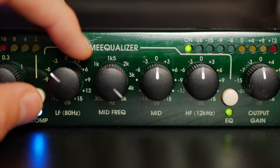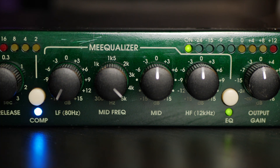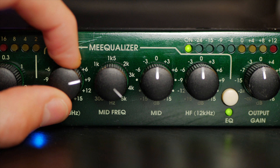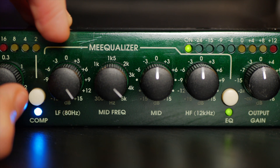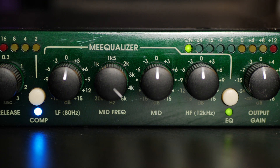Let me do each of these one at a time. What you're listening to right now is the compressed sound with all the EQ set to zero, so nothing's happening. Now I'm going to start cutting 80 hertz — taking it down and down until you hear the low end of my voice completely disappear. And now the low end is back. If I want to add a little bit more low end, like a decibel or two, I can do that. As I go up to 15 decibels of extra bass it gets ridiculous — so let's come back to just about one decibel.